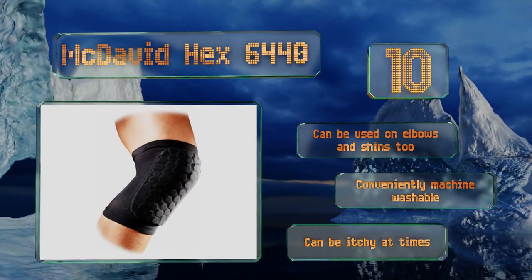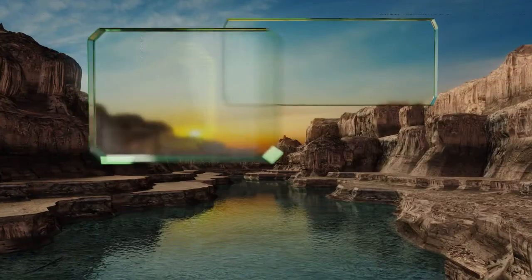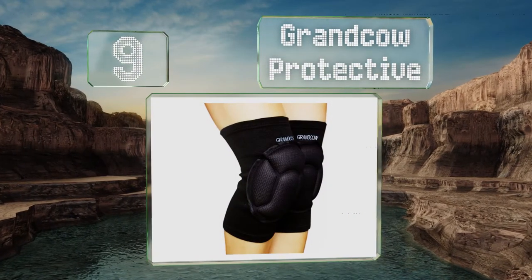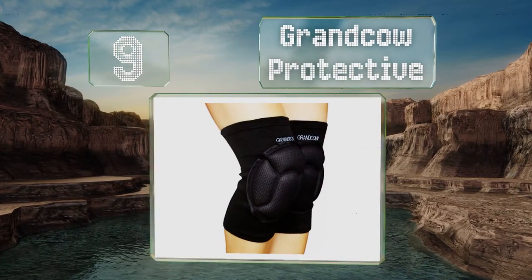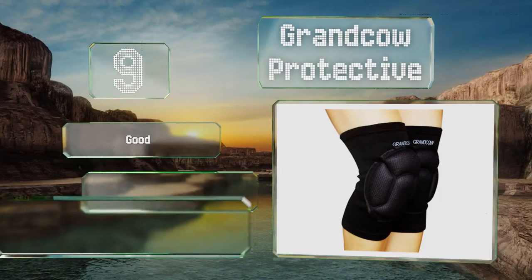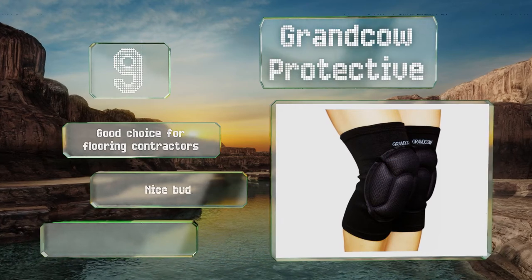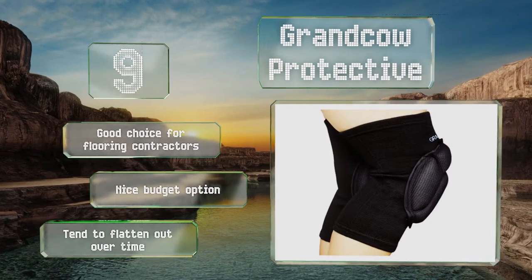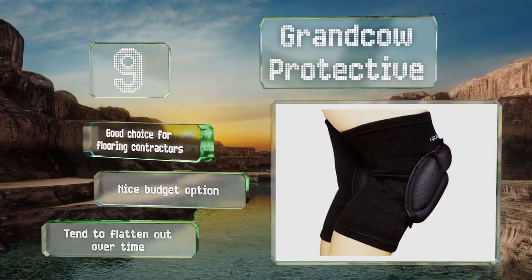At number nine, the Grand Cow Protective are certainly hard to miss as the EVA foam juts out far from the knee. This gives you plenty of cushioning if you hit the ground, but be prepared to readjust them frequently as they slide around a bit while you play. They're a good choice for flooring contractors and are a nice budget option, but they tend to flatten out over time.